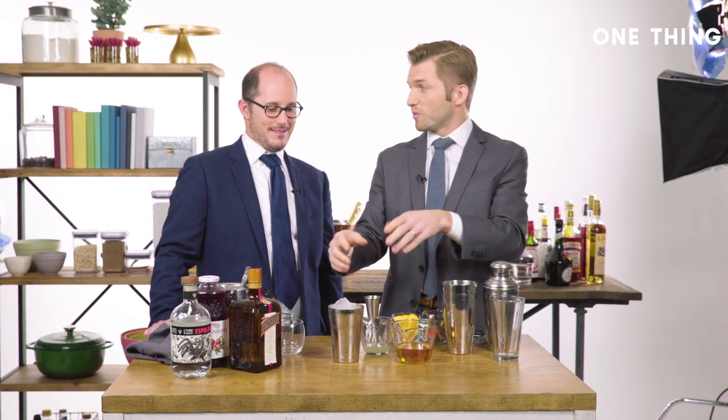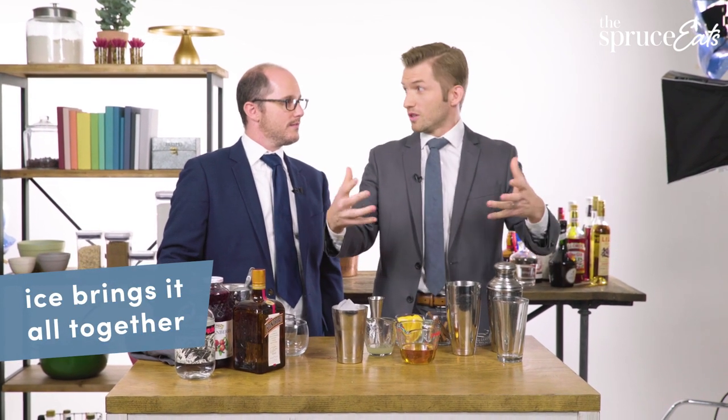Add all your ingredients into the shaker first before adding your ice. I often like to say ice is to cocktails what heat is to food — it's the thing that transforms this mixture of ingredients into a finished cocktail.